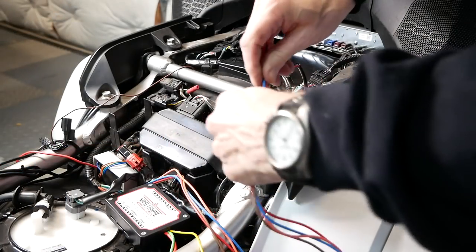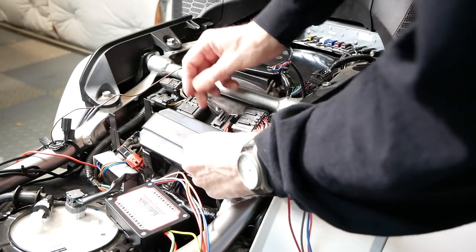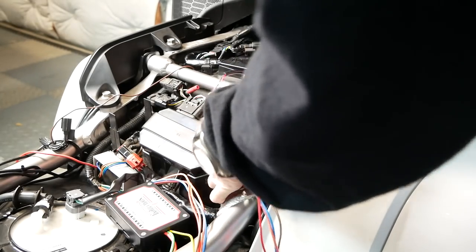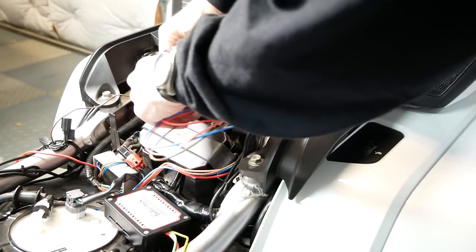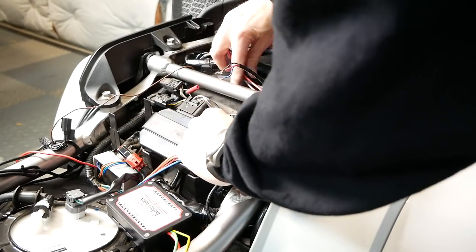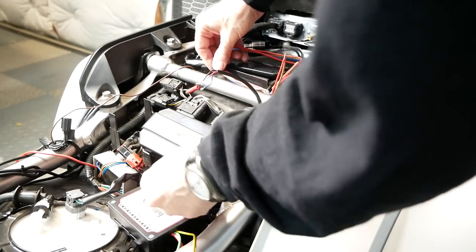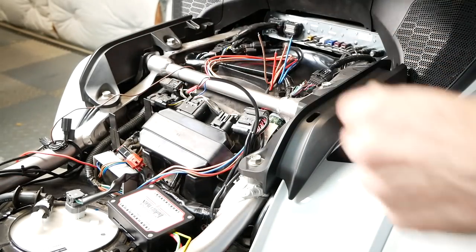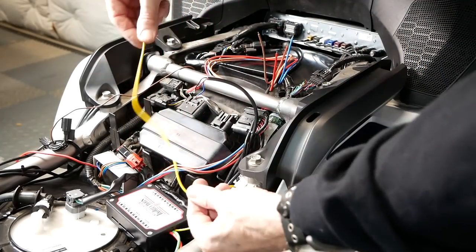We don't want to reconnect the negative terminal to the battery just yet. First, we want to route the wires coming out of the left side of the isolator fuse box, over toward the left side of the bike, up under all those connectors and under that cross frame member. Later on we'll use wire ties to hold all these in place, but for now we just want to run the wires. You also want to run the yellow wire that comes out of the right side of the isolator fuse box to this same area, up through the left side of the bike and under that frame rail.